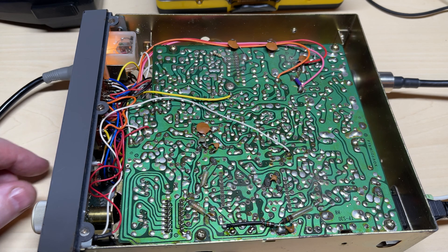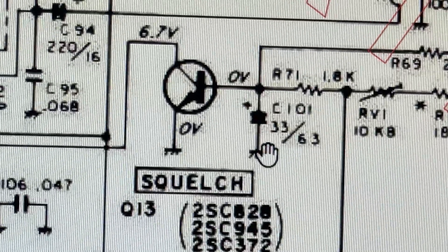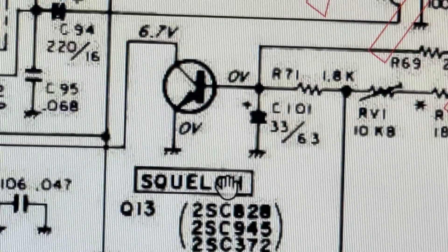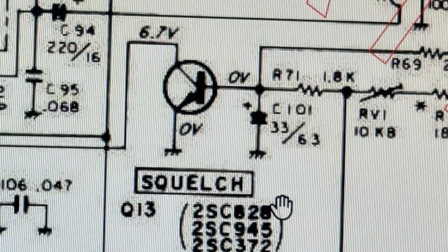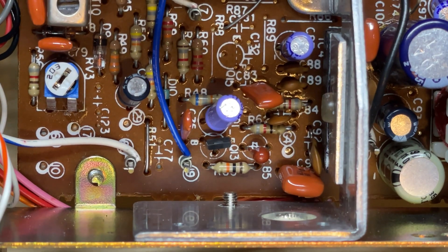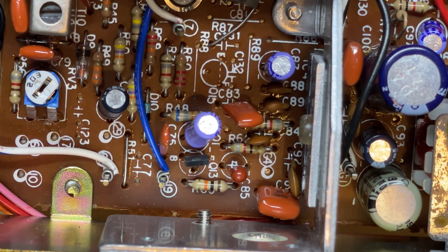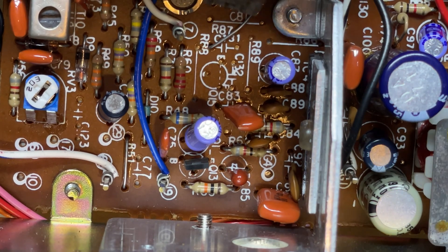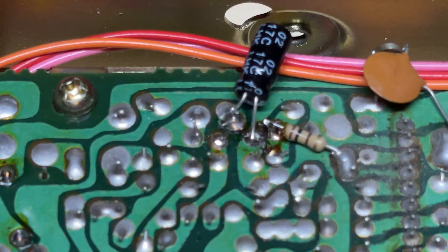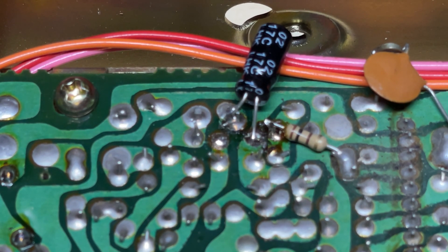Now for the squelch pop fix. We're going to use the same technique as the standard 40-channel squelch pop fix, which is to put a capacitor across Q13 - the collector and the emitter. There's our capacitor in place, and no more squelch pop.